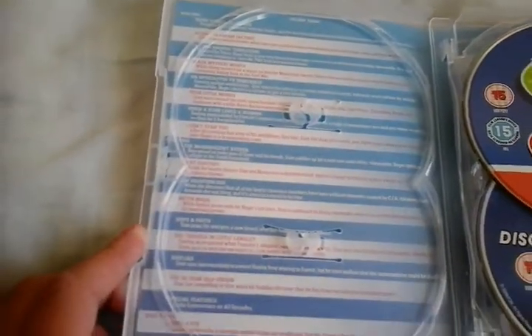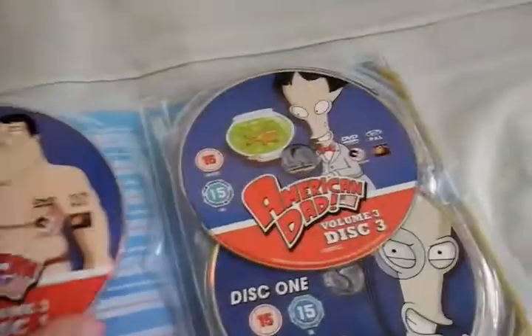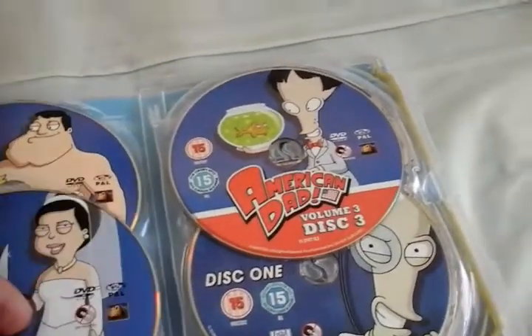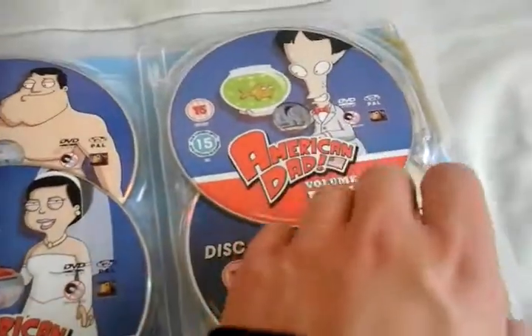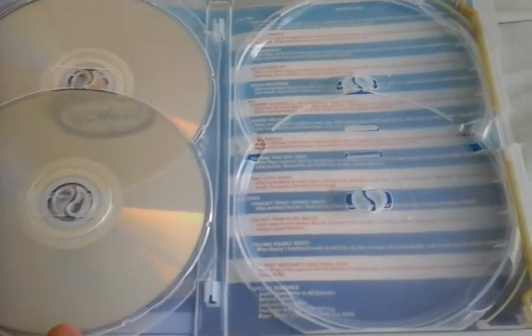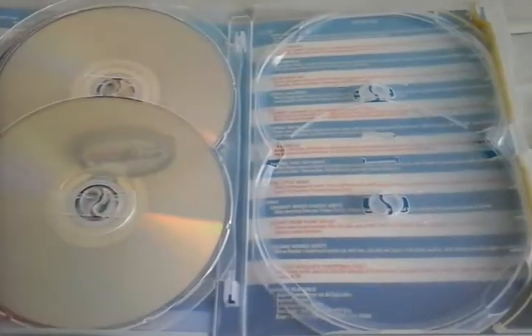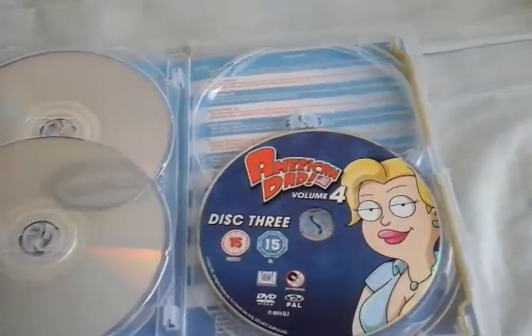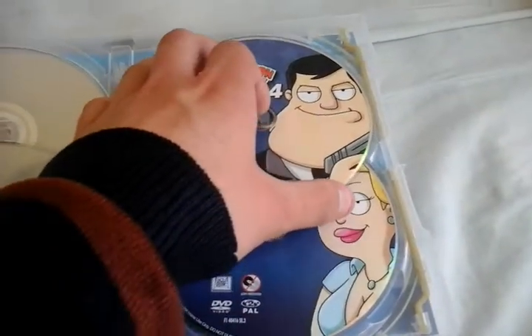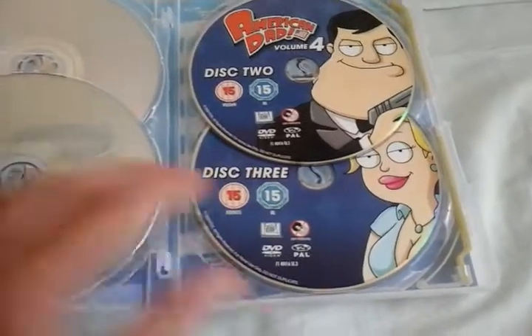And here we have all the episodes for Volume 3. I'll put those back in. And then Disc 2 and Disc 3 of Volume 4, we have all the episodes for Volume 4. I'm doing it again the wrong way.